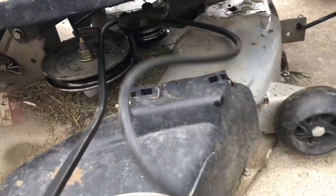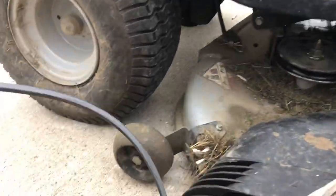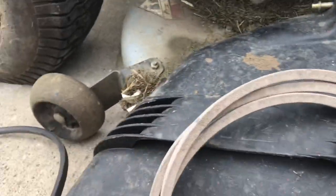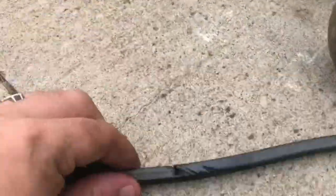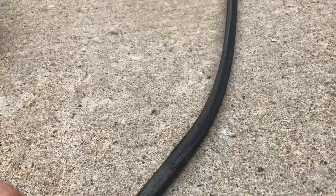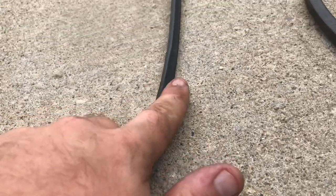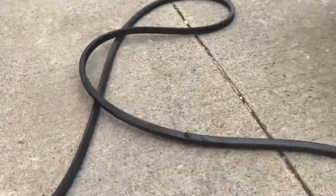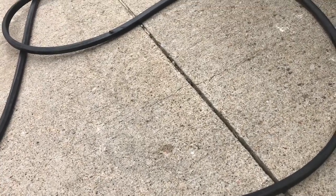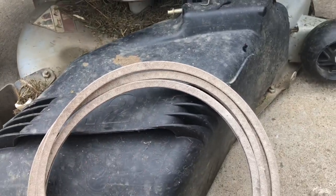Here is the belt. Hopefully they gave me the right one because we matched the numbers up — different color but that doesn't matter. On this belt there's a big worn spot right here, it's kind of hard to see on the video, but it's really worn down. Up here you can see it's thicker and then it gets really worn down. My deck was shaking like crazy and you feel like the blades are about to fly off.